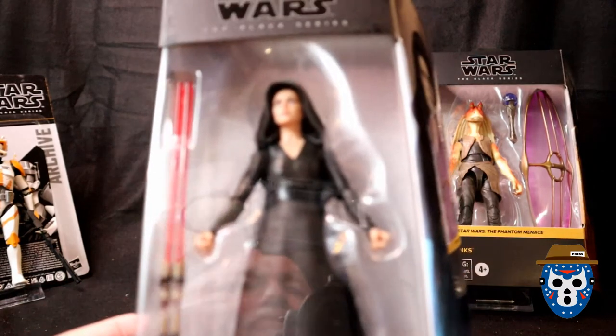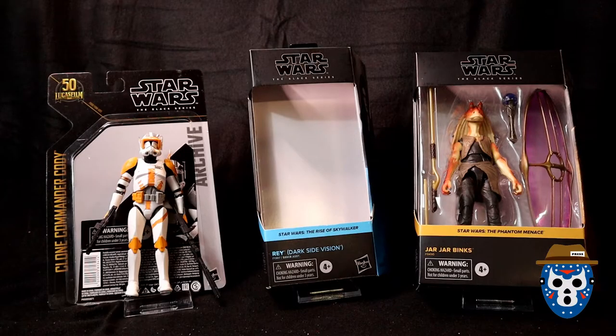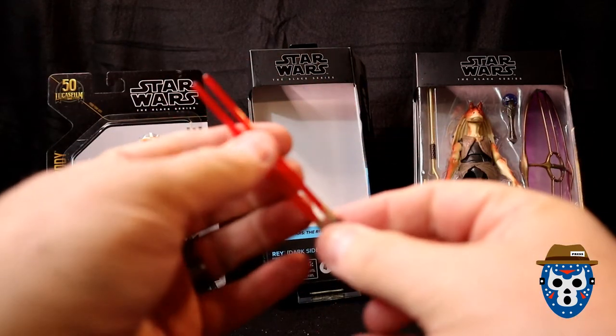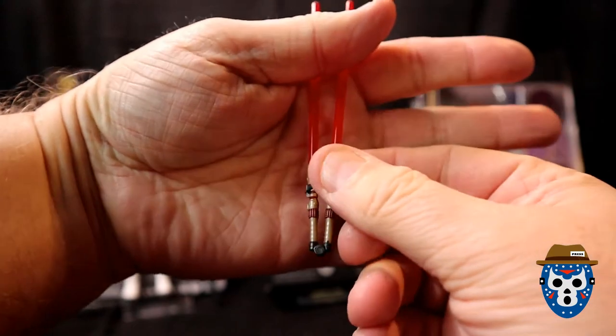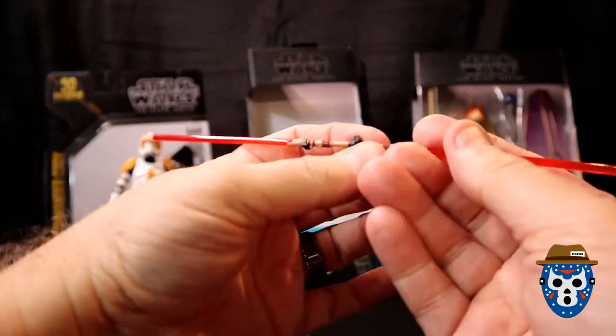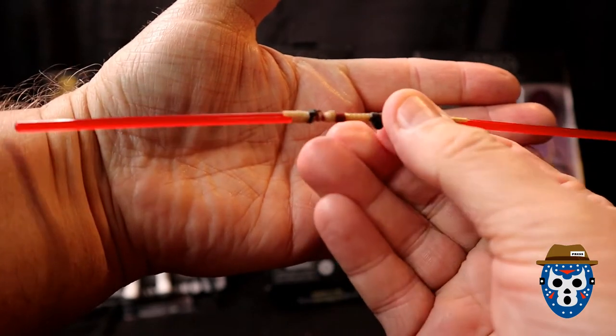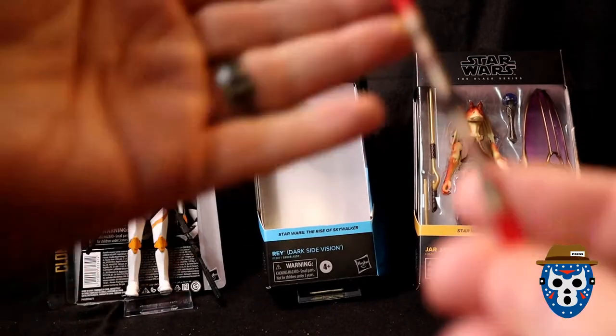Let's go ahead and crack open Rey together. I've got to be really careful with this lightsaber — it feels really fragile. Let's look at that first. Here's the lightsaber: it bends in the middle, it's got like a hinge on it, and you can bring it out like that. It's pretty neat — it's got a lot of detail on the handle.